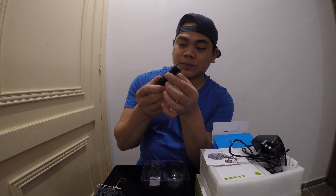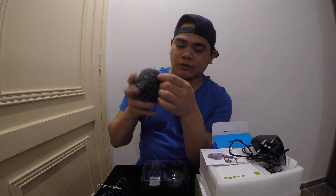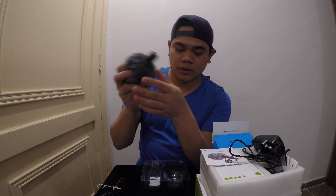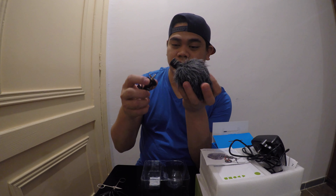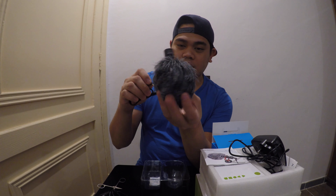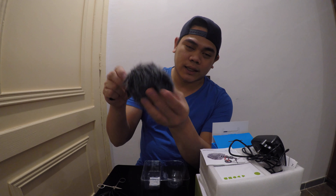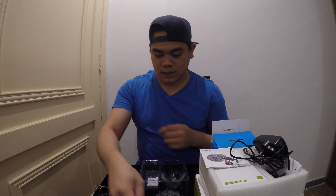You can use it for camera, laptop, and mobile — it's very easy and universal. It's very handy and very small. Other microphones are very big, but with this one you can take it anywhere you go.